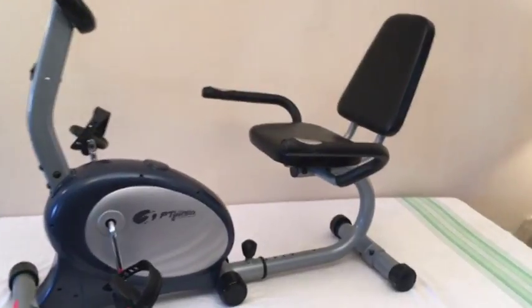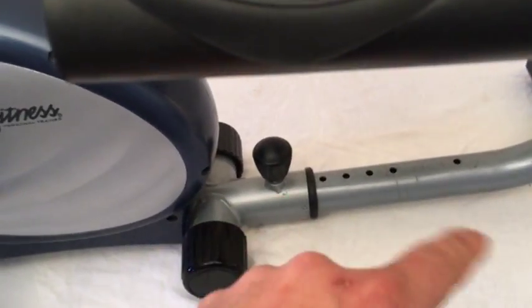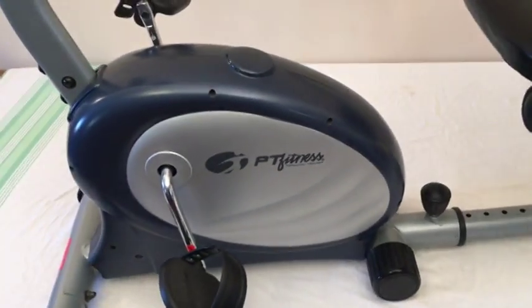Nice, generous seating, pulse controls, and fully adjustable. You can move that bar back. This will accommodate someone who's well over six feet, all the way down to someone who's about four and a half feet tall. Take a moment to look at the controls and then we'll wrap it up.